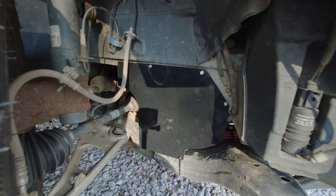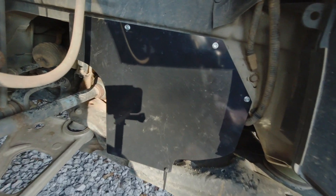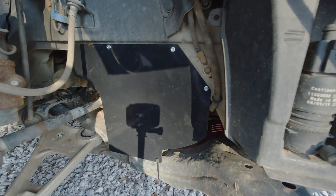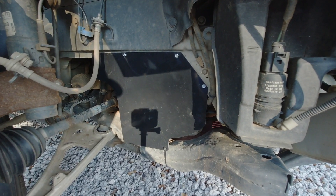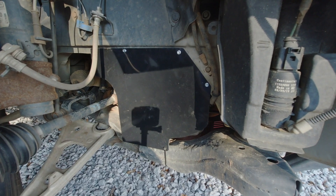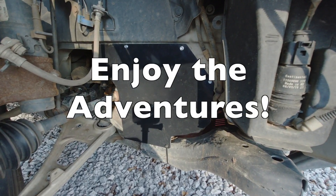All right guys, there it is — all installed, looking good, protecting everything. Sorry for the shadow, but that lets you see what it looks like installed. Hope you enjoyed this video. Like and subscribe, and as always, enjoy the adventures.